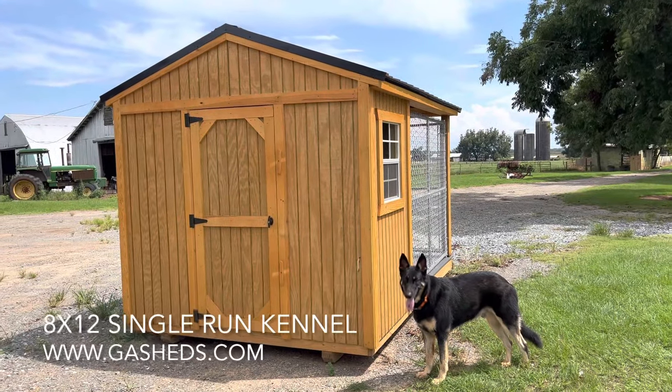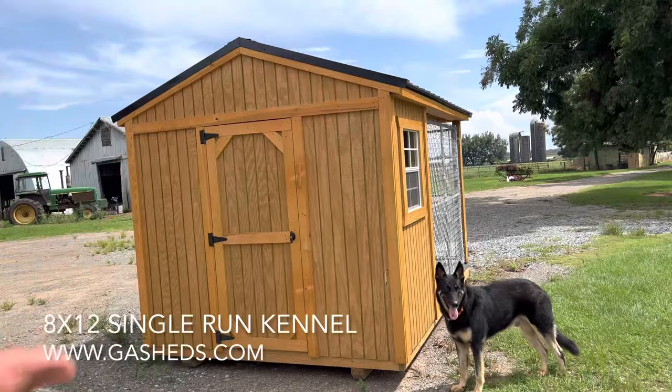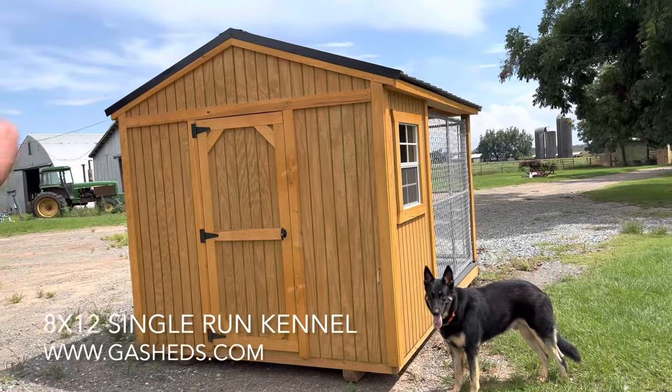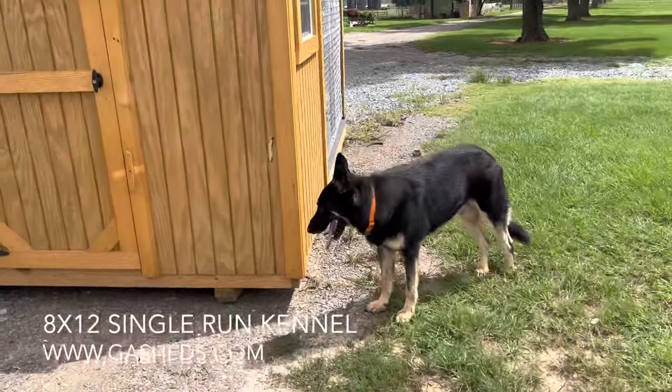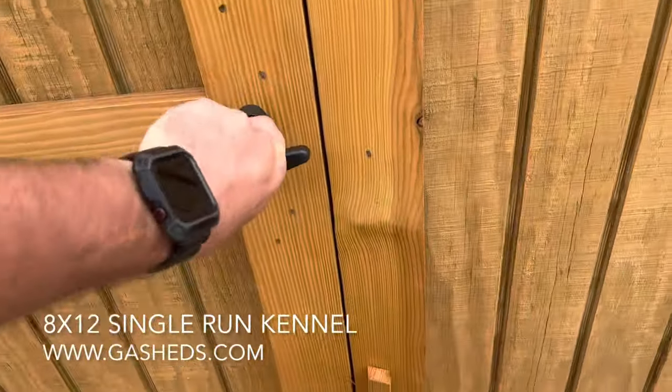I wanted to show you all this — this is an 8x12 kennel, a standard one-run 8x12 kennel. Old Bruce here, my dog, can't wait to get inside. Check it out.